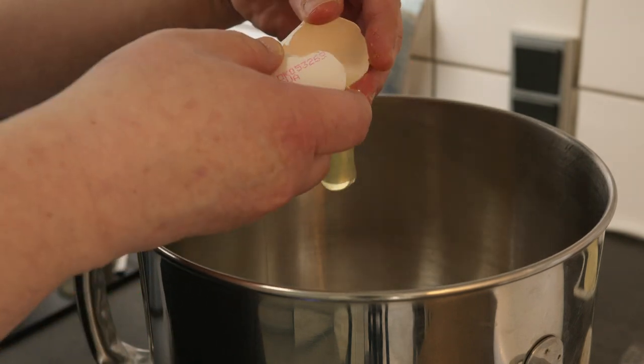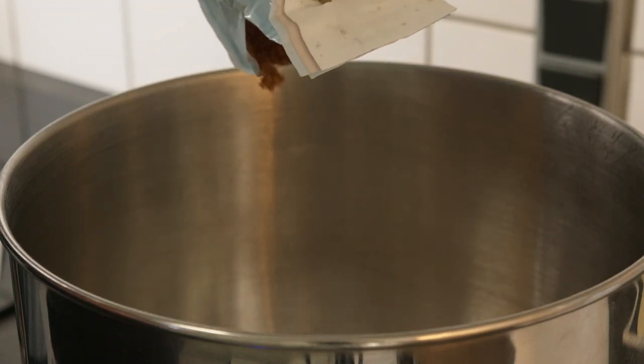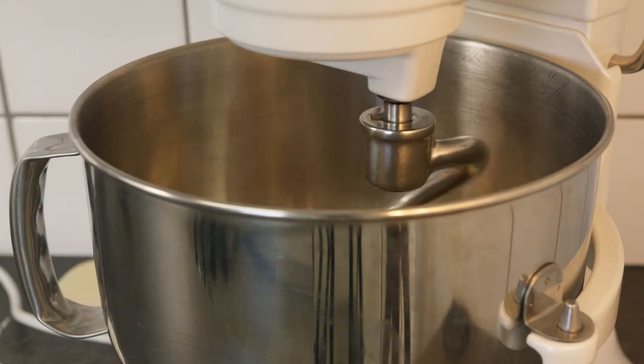This recipe consists of 250 grams of flour, 150 grams of brown sugar, 100 grams of butter, 2 grams of baking powder, and 1 egg.